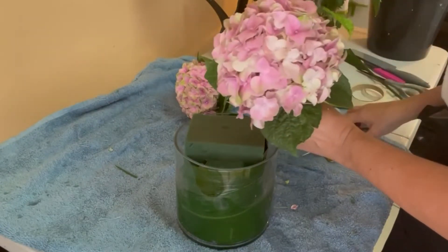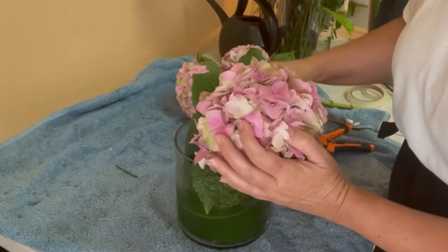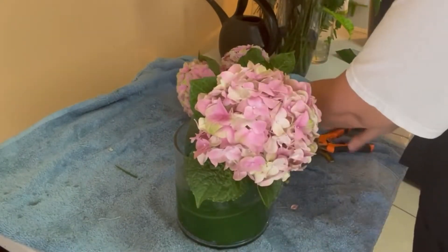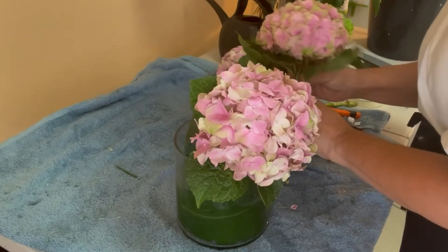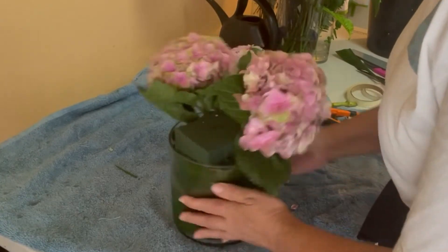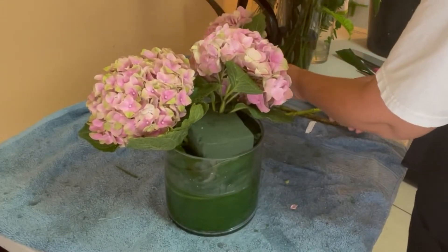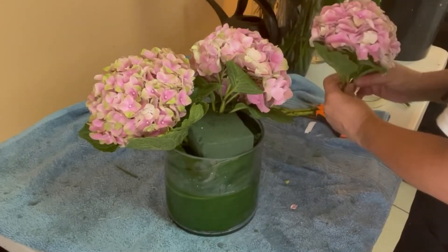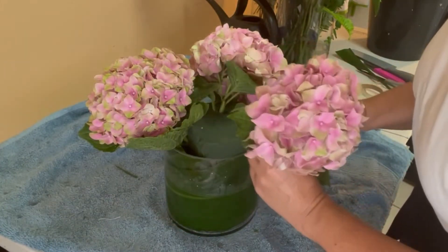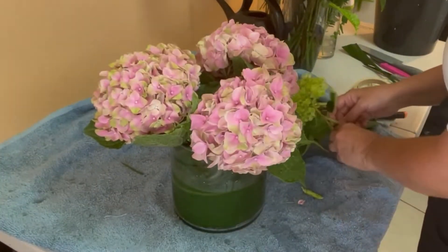After I add the water I'm going to start working with the hydrangeas. As you can see, the hydrangeas have hints of green color among the flowers — that means they are fresh. Once the hydrangeas bloom fully they're going to turn pink. I'm also mentioning this because everyone is asking me if I'm using artificial hydrangeas. If you buy fresh and treat them properly they're going to last longer.